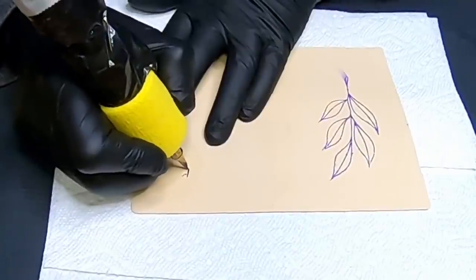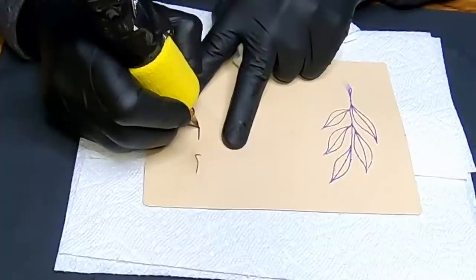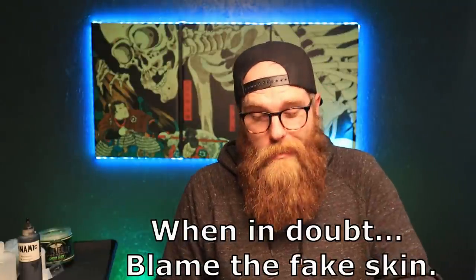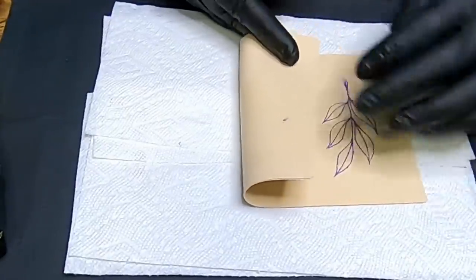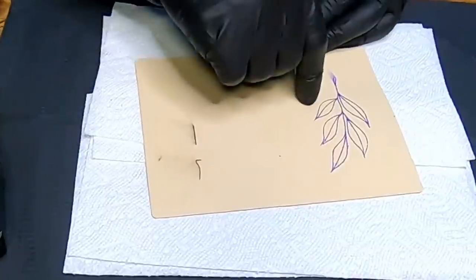It's been a while since I've used this thin fake skin — and for a good reason. The line still looks pretty crappy because this is some pretty crappy fake skin. If we flip it over, nothing blew through, no problems there. So maybe we can go a little bit deeper. Nonetheless I'm gonna jump in and start running some lines, do a little shading — we've got plenty of fake skins to get through so let's keep going.